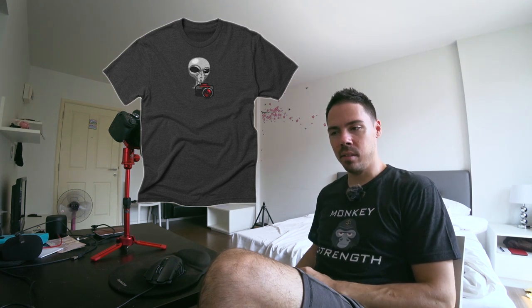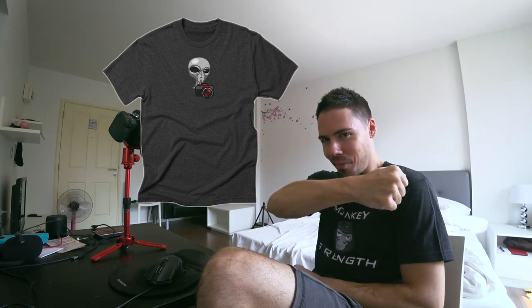Thank you so much for buying a Camera Conspiracy shirt or a Monkey Strikes shirt — if you know what that's all about. Subscribe for more videos. Links are down below for everything, including the Switchpod. Help a brother out. Thank you for watching — I'll see you in the next one.